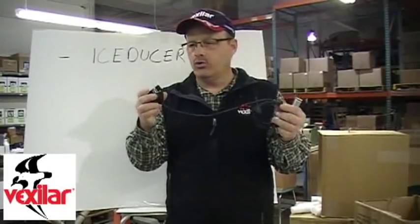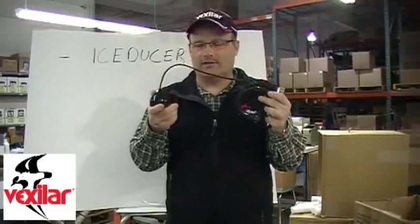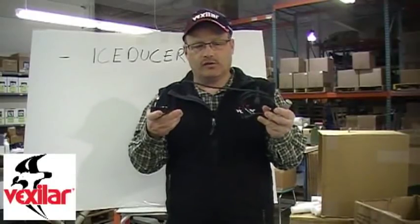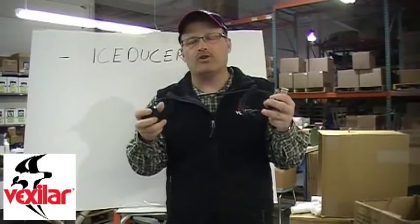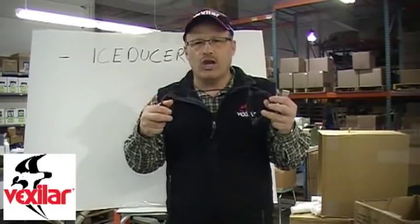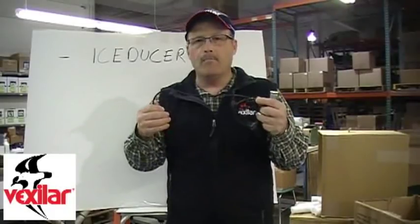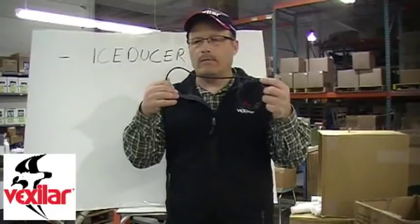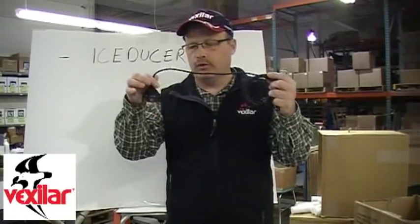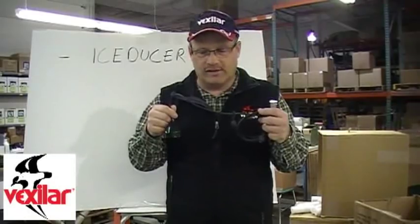The new blue-faced unit is called the ProView Ice Ducer. It has really fulfilled a certain niche, especially for the ever-changing and ever-growing number of Vexilar fans who have become more and more familiar with interference from other anglers. Many anglers don't understand the true advantages of what a ProView Ice Ducer can do to their fishing success.